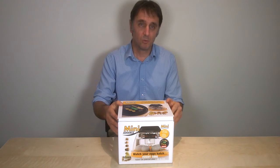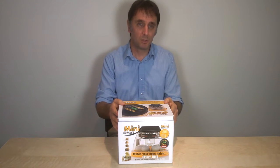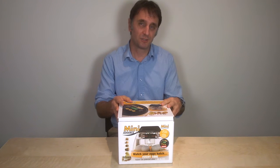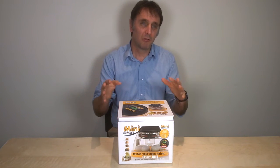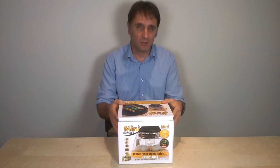So why would you choose a Brinsea Mini Advance model of incubator? The answer is probably if you were new to incubation and you wanted a small machine to do half a dozen eggs or so at a time to get started. That would narrow it down to a choice between two Brinsea machines: the Mini Eco and the Mini Advance.